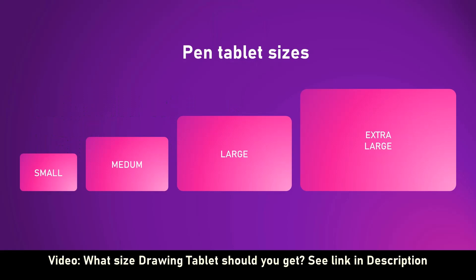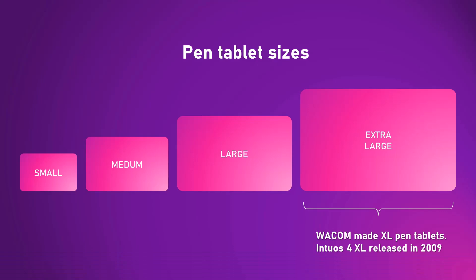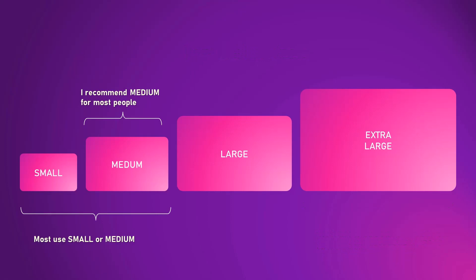Recently I made a video discussing how to pick the right size graphics tablet. I covered both pen tablets and pen displays — the link is in the description. To quickly recap, for both pen tablets and pen displays there are four sizes: small, medium, large, and extra-large. Both small and medium-sized pen tablets are great, but for most people I recommend they go with a medium-sized pen tablet.